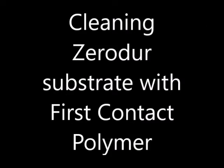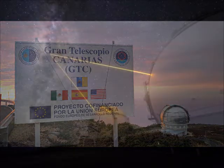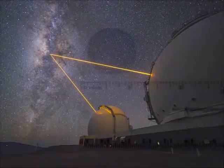Zerodur is a lithium aluminosilicate glass ceramic with a very low coefficient of thermal expansion and has been used for many large telescope mirrors such as the GTC and WM Keck, as well as many smaller telescopes and other applications.